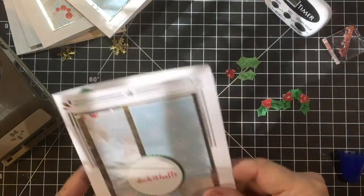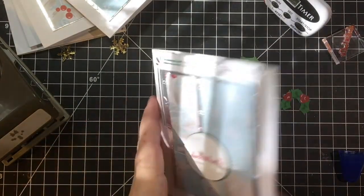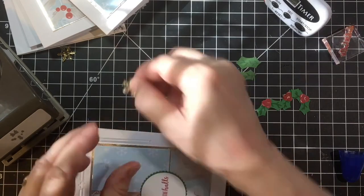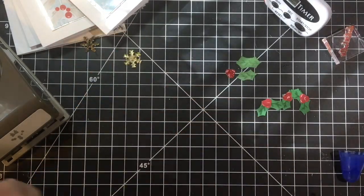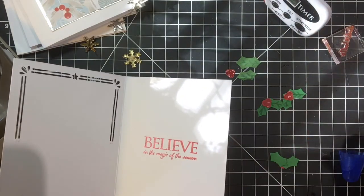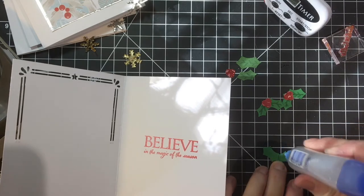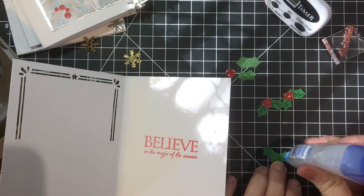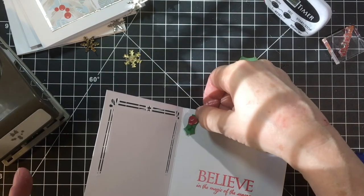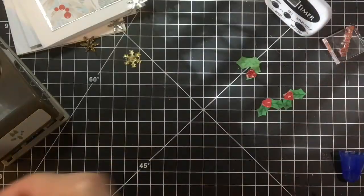Oh, I didn't put it — this was my first card I did, so I still need to put a thing on there, so it'll be seven total. Yeah, that was the card I made first to see how everything would go — my experiment card, I guess you'd call it. Okay, there's a completely finished card.